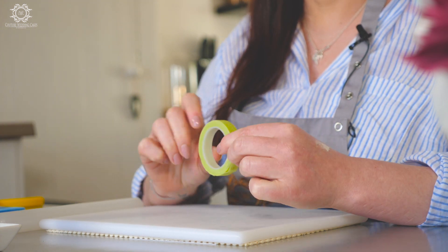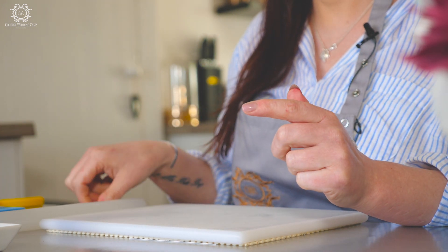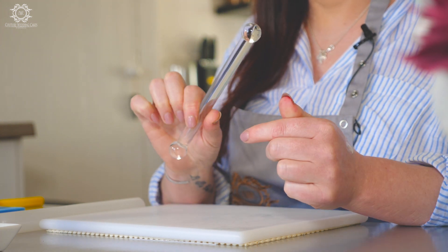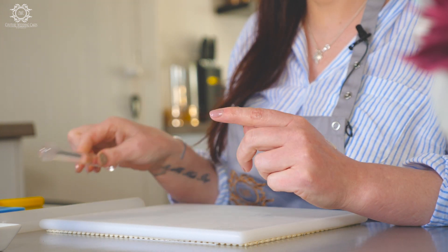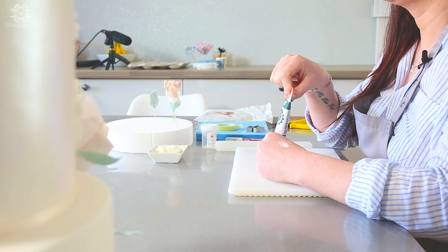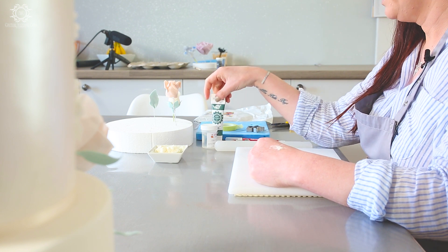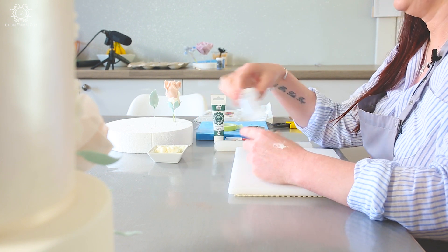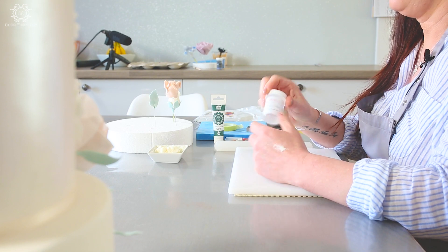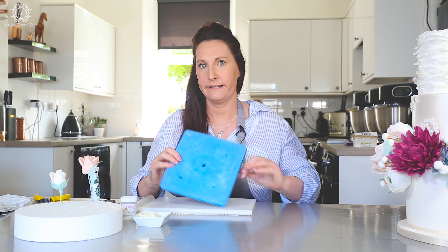I've also got some green tape, my rolling pin, my double-sided ball tool which I got from Cake Staff, and some pro gel in a eucalyptus color — you really will need to use this sparingly, you do not need a lot of it. I've got my usual Trex and also some almond edible glue.